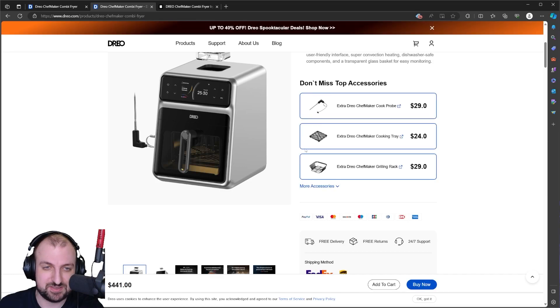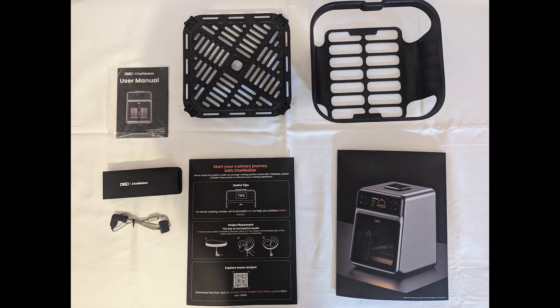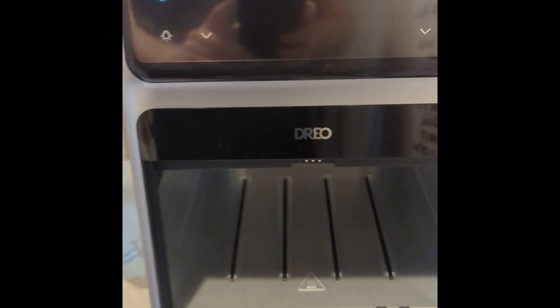Actually it's 441 dollars with these accessories, although they do have a deal going on that shaves about 30 dollars off — but it's still a lot more than what I paid. The accessories include the dual shape maker Cook Pro, the dual shape maker cooking tray, the dual shape maker grilling rack, a user manual, a cook and marinate guide, and a quick start guide. Here's a quick look inside — you can see the spray system and the fans, which were pretty menacing.